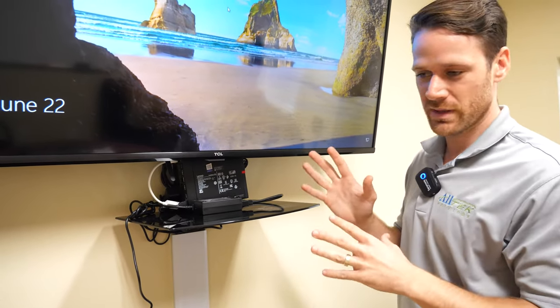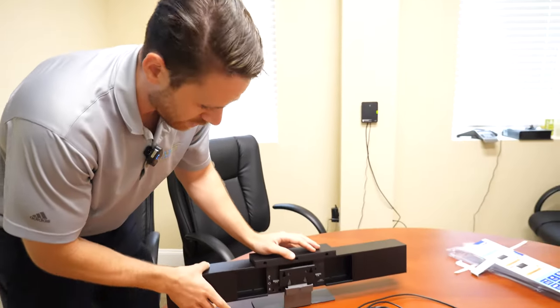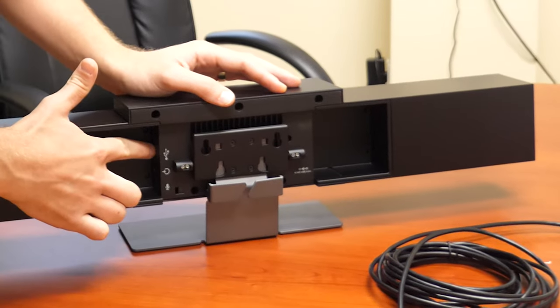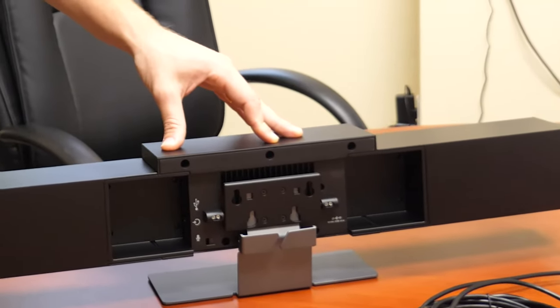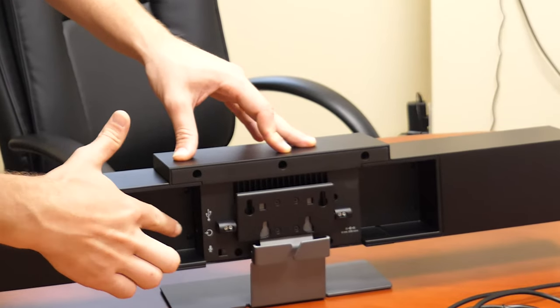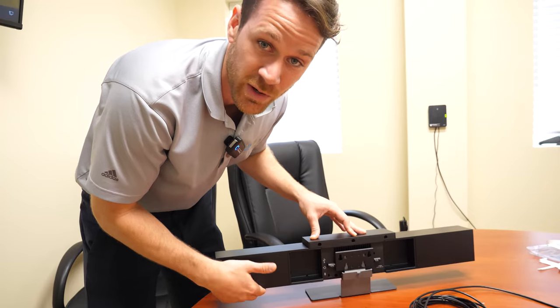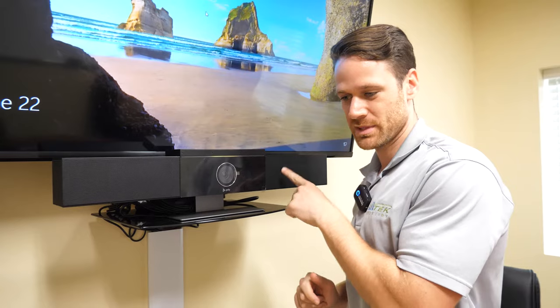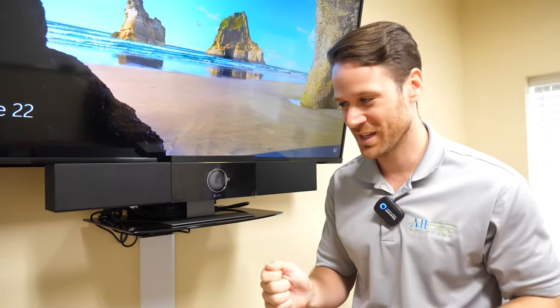The benefit of that is now with this conference system, all you have to do to get it going is install it via USB to the computer behind or on the shelf under the TV. And then of course there's a power cord — those are really the only two things you need to plug in to get this thing going right away. Quick correction: I actually pointed to the power being on the same side as USB, but I was wrong — it's actually on this side. So just make sure you know that when you're plugging this thing in.